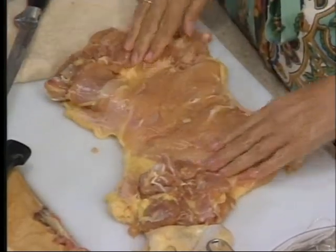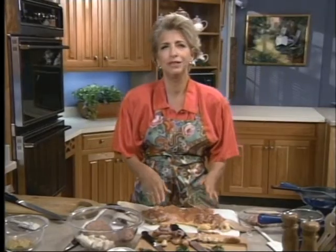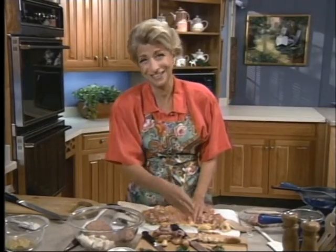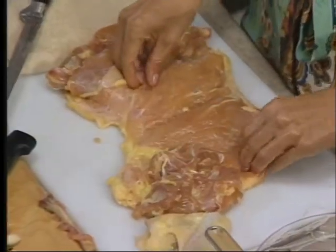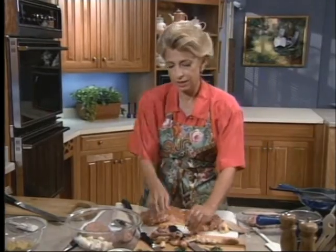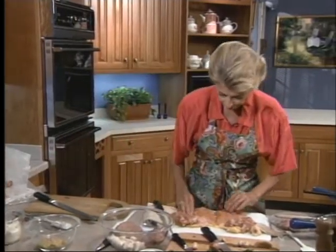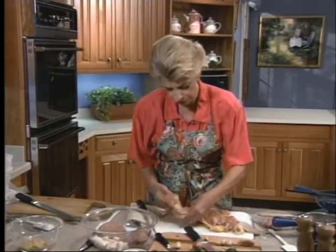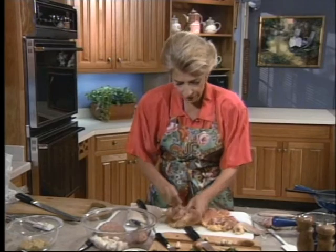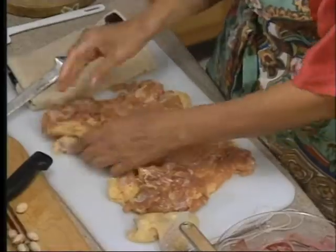First thing you need to do is feel all over for bones after you've got it completely boned, because the rudest thing to do is to choke your guests to death. So you need to check for bones and cut out the bones — there's a little one right there. It might work to slice it out. Now all of these chicken parts, you save those for chicken stock — chicken stock is just boiled broth. And here's another bone there, we'll get rid of that one. All those just pull right out.